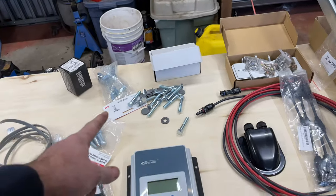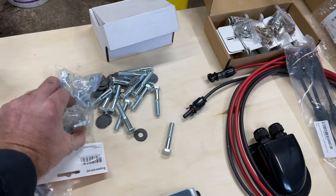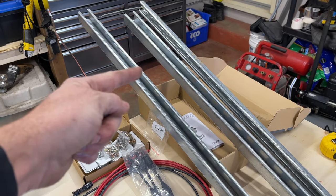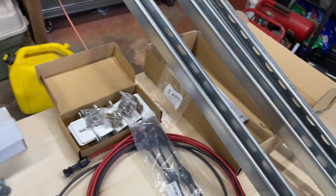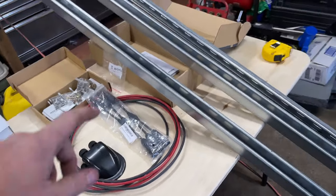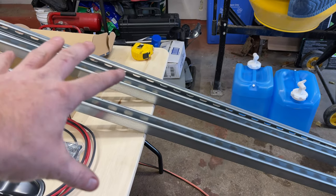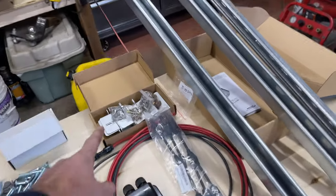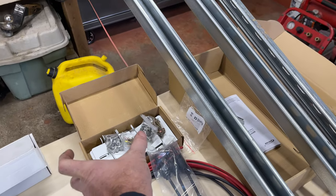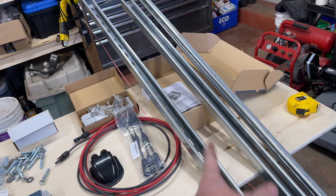These are the slide-in brackets for the unistrut - they've got springs and just slide down the channel wherever you want, then you tighten them up. First I'm going to mount the small brackets on the solar panels, measure the width between those bolts, and then I'll know how wide to mount the unistrut pieces on the roof.